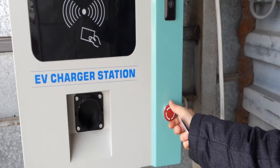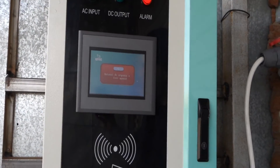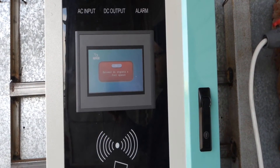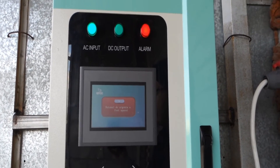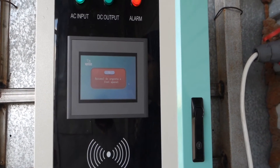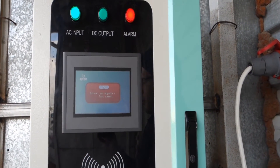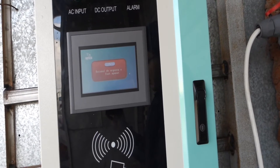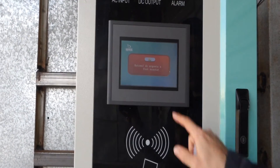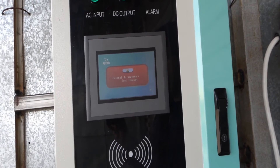This is the emergency stop. You press this and the charging station automatically stops charging and disconnects the DC current side — for example if you saw water getting into the plug, or maybe a rat ate the cable and you think it's not safe and want to stop charging. You press this button, then twist it and it resets. You get a message telling you what happened and then it comes back to the authorization screen.